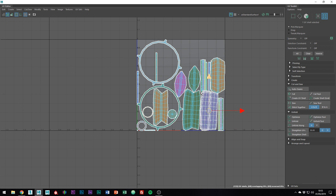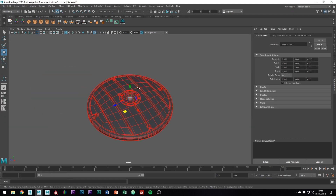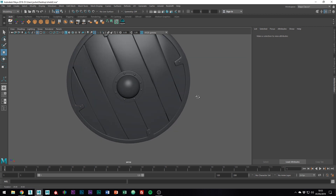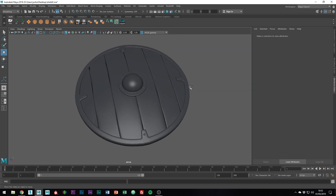And you'll now be happy to know that the UV unwrapping is done. Join me in the next tutorial — the third and final tutorial in the series — where I'll be going through the basics of Substance Painter to give this shield some nice textures. If you have any questions, please leave a comment and I'll get back to you as soon as possible. Please like, subscribe and I'll see you in the next one.